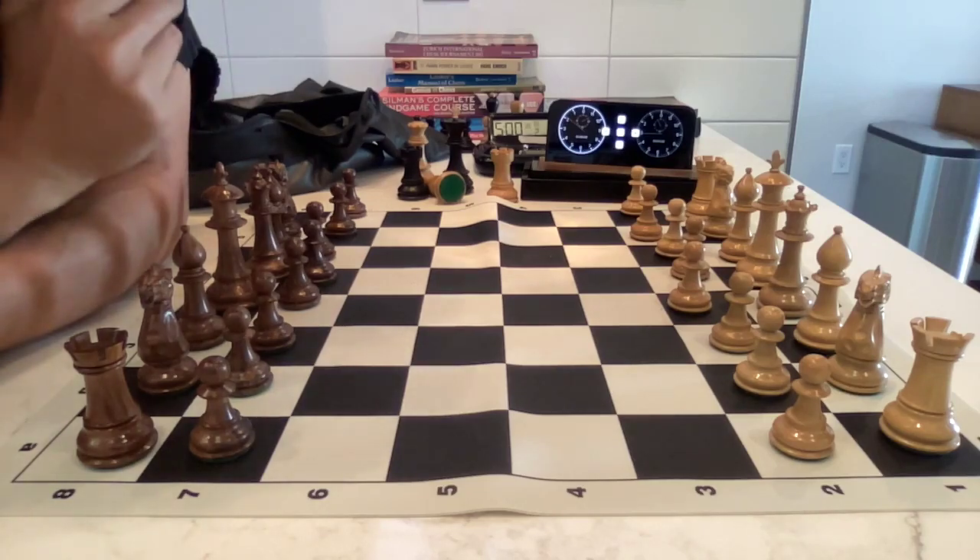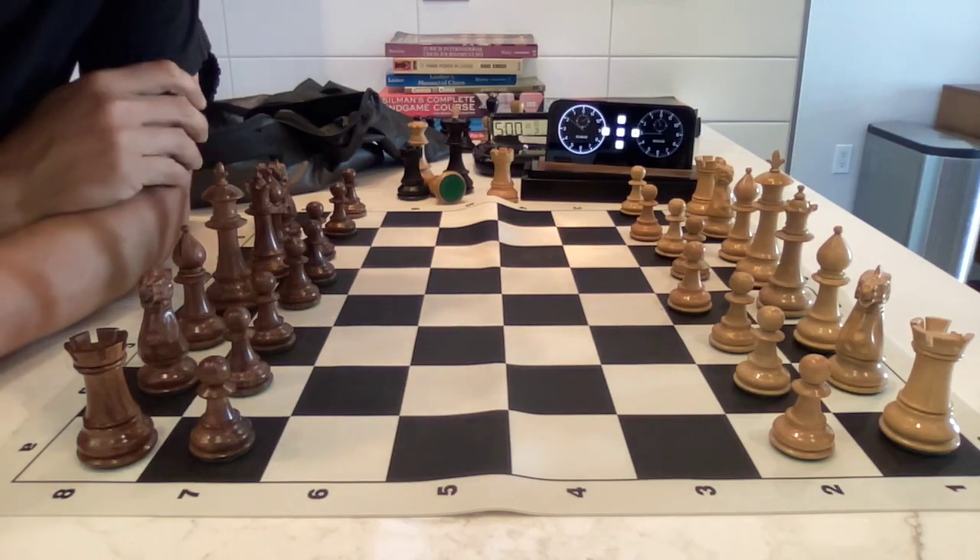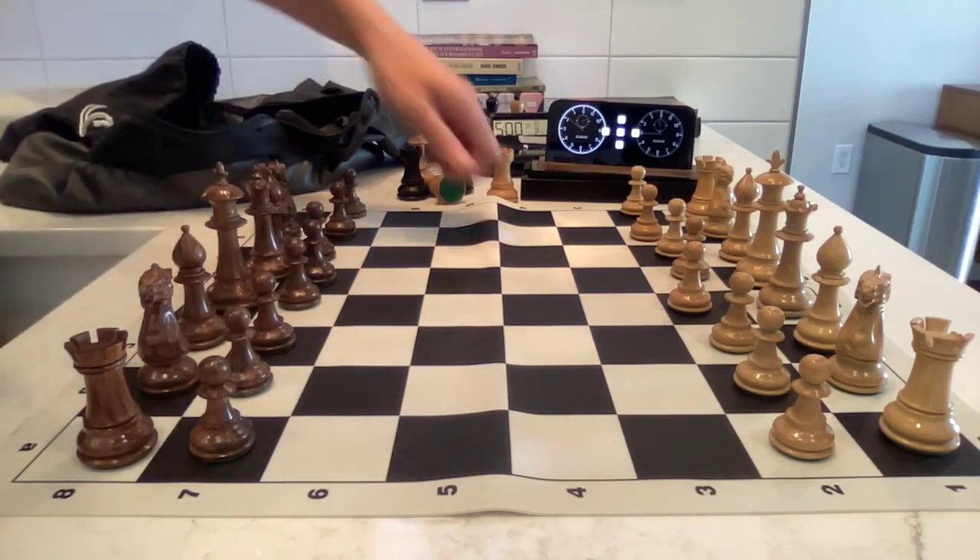Hey guys, it's Past My Prime from Lee Chess. I'm rated about 2050 on a good day. I'm trying to be a master, but it's hard.